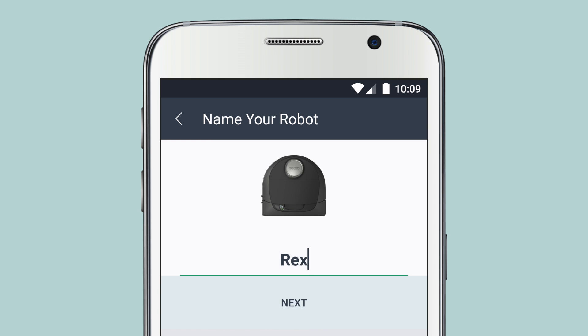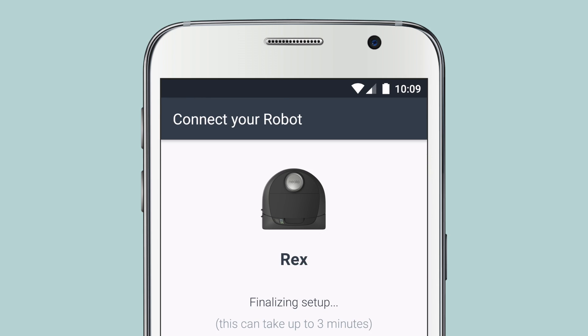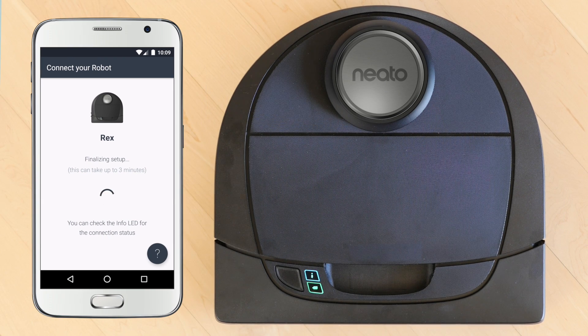You can now give your Neato robot a name and tap Next. The Info LED will start fast blinking blue, which means the robot is pairing with the Neato app. The Info LED will turn solid blue when pairing is successful.